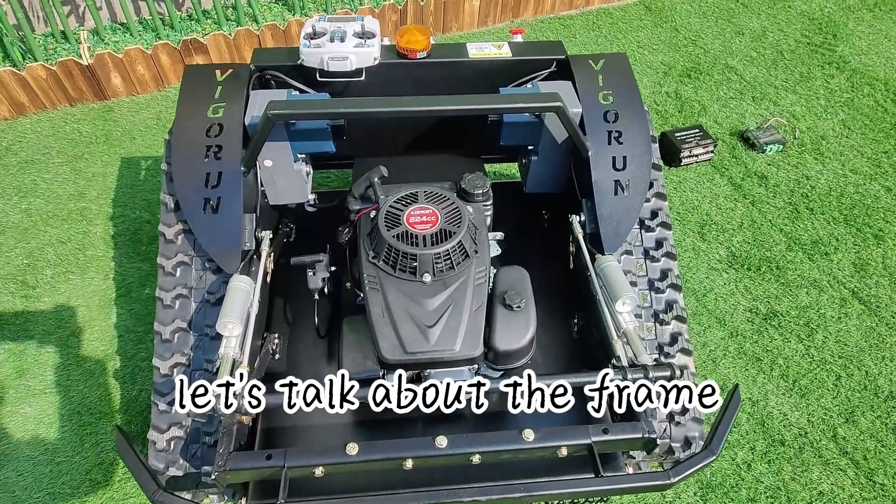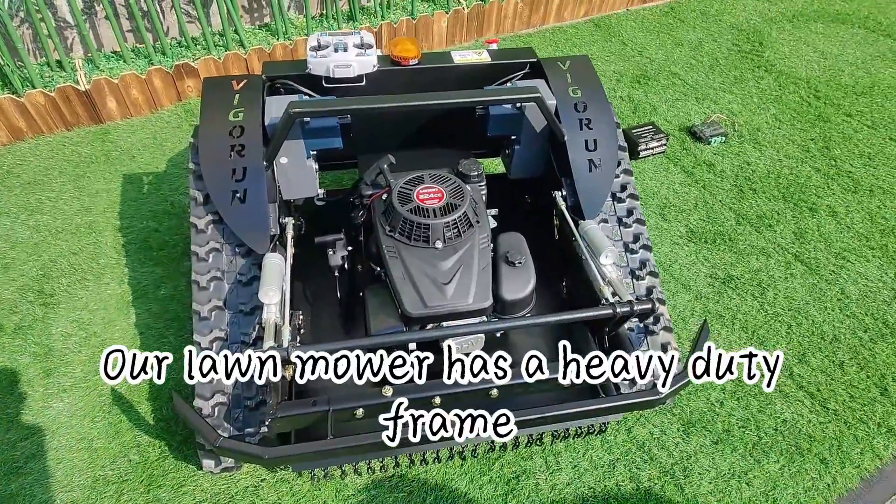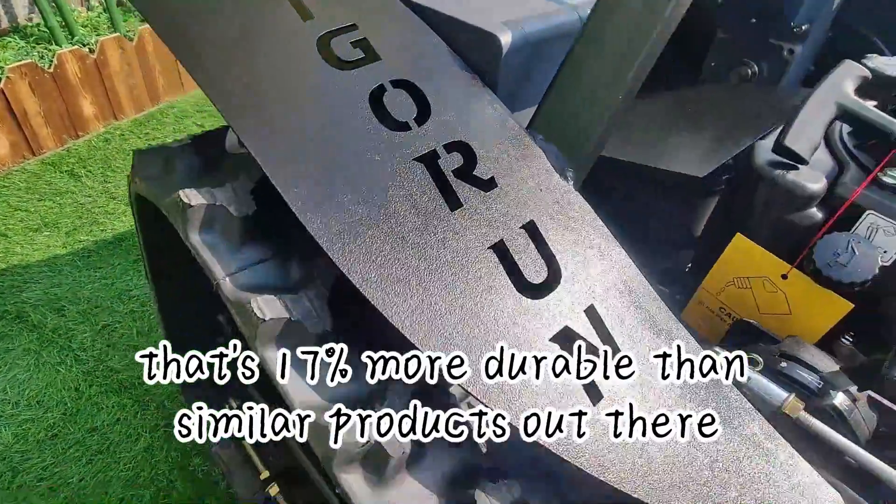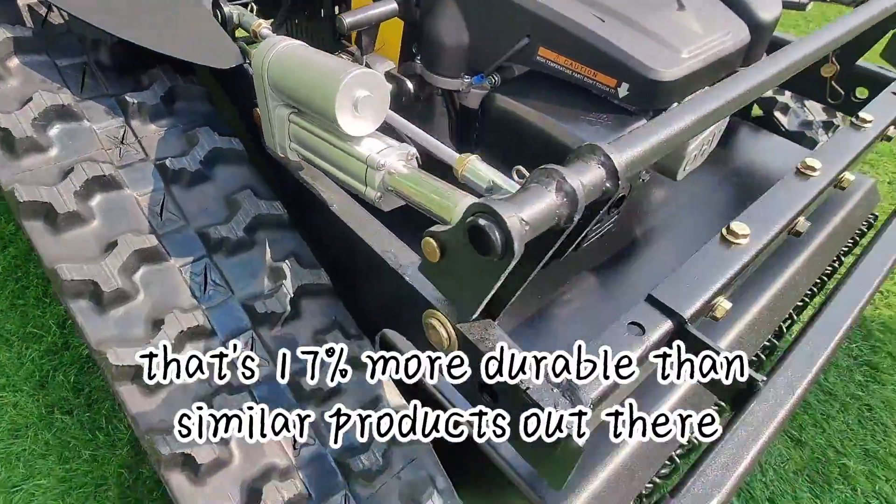First off, let's talk about the frame. Our lawn mower has a heavy duty frame made of strong materials that's 17% more durable than similar products out there.